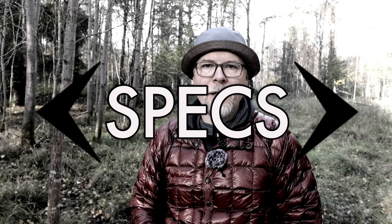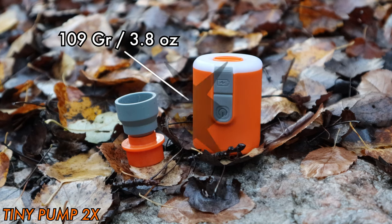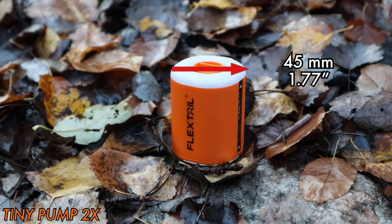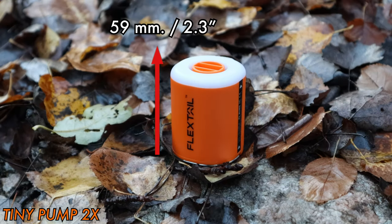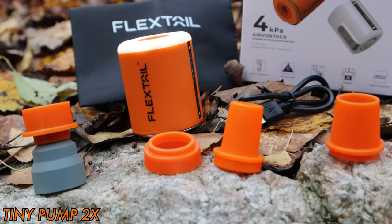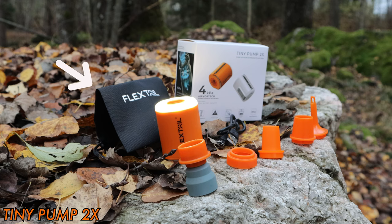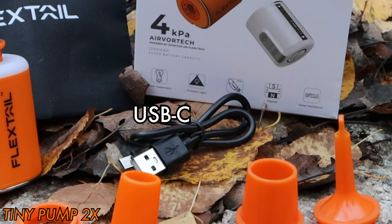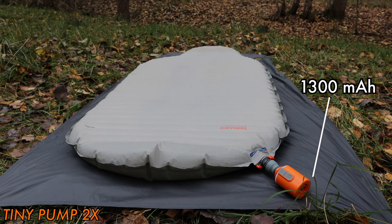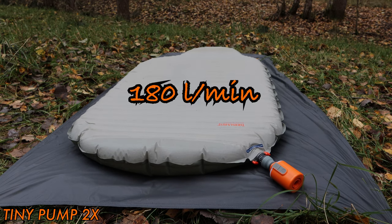Before comparing the performance of the two contenders, let's look at the specs. The Tiny Pump weighs in at 109 grams including the small adapter for Therm-a-Rest pads. The size is 45mm wide and 59mm high. In the package you get adapters for any pad, a small storage bag, a USB cable to charge it, and a built-in 1300mAh battery with a capacity of 180 liters per minute.